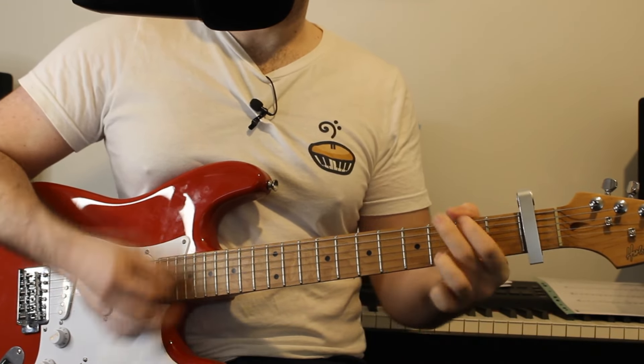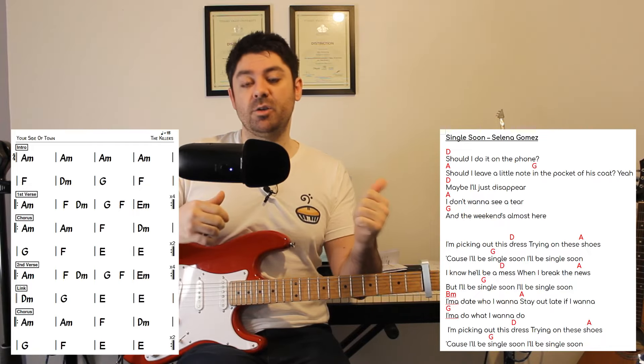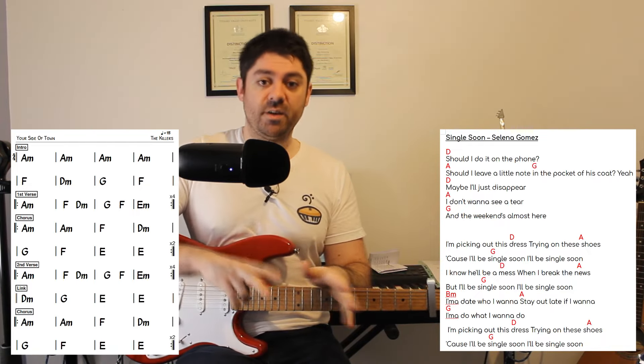Hello everyone, this is the tutorial for Legendary. My name is Billy from Piano and Pies, let's get stuck straight in. It doesn't matter if you have an electric guitar or an acoustic guitar, it's going to work in the same way. But to play the easiest, we're going to need a capo on fret 1. If you're in need of a capo, there is a link to one in the description.